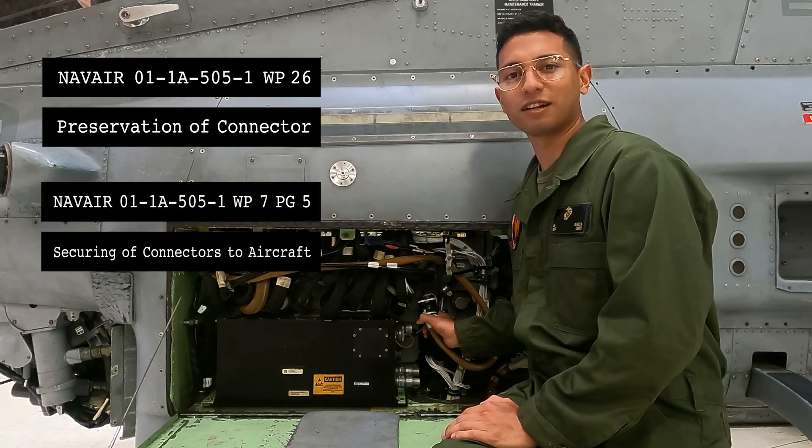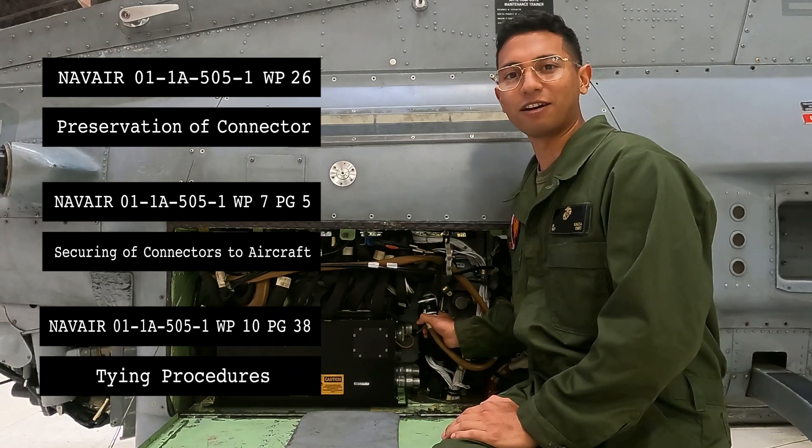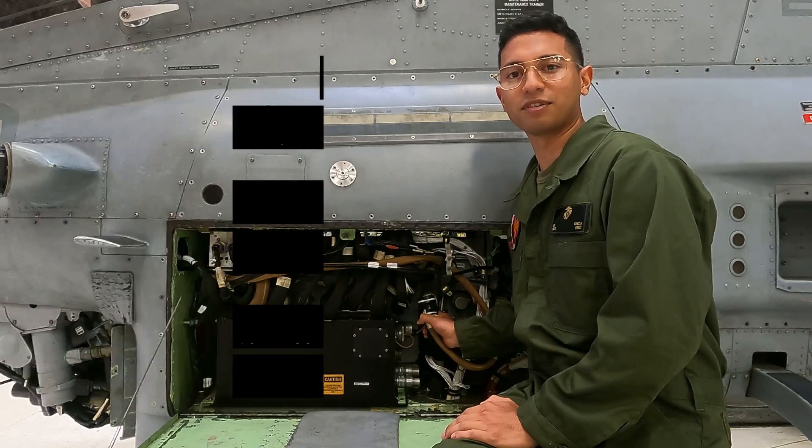Also, the NAVAIR 01-TAC1-ALPHA-505-1-7 page 5 for the securing of the connectors to the aircraft. And lastly, the NAVAIR 01-TAC1-ALPHA-505-1-10 page 38 for the time procedures.